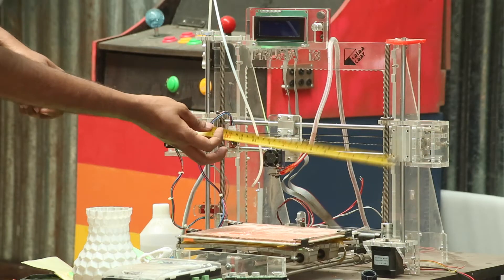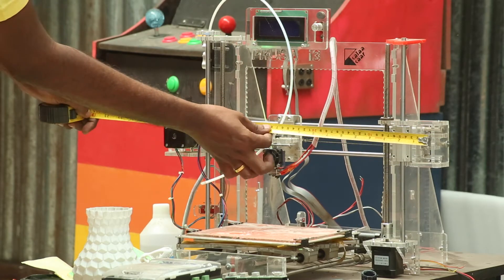This is my first 3D printer and I am measuring its dimensions. It's a Prusa i3 3D printer.